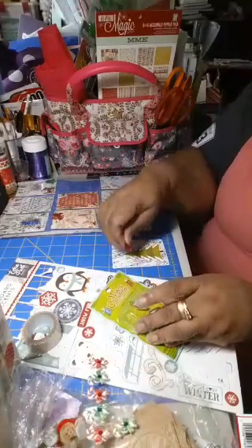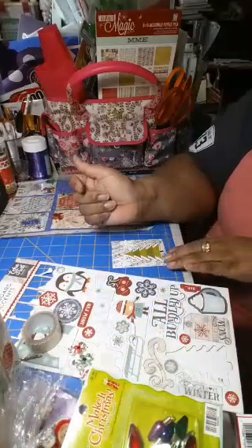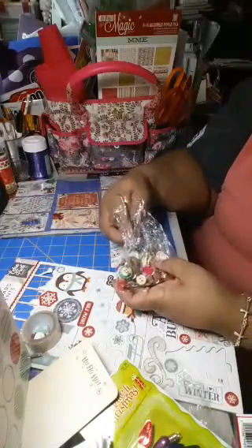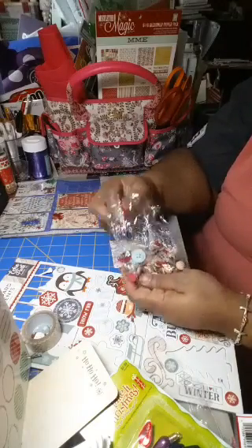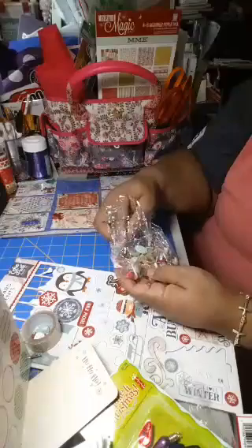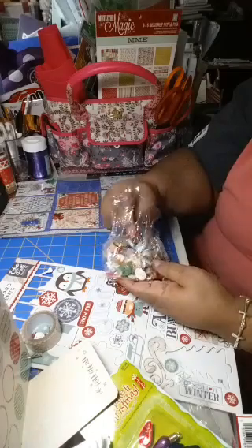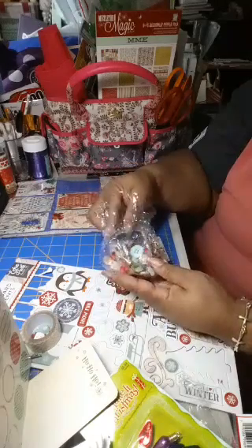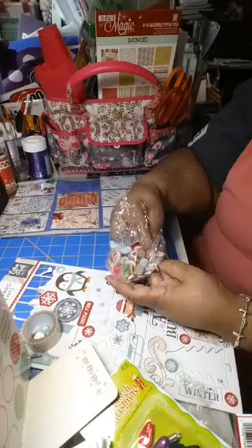Let's save that for another one. What do we want to put on here — maybe a button? This would be a good place to put a little glitter glue but I don't have any out. I'll just put a couple little buttons on here. Oh, we need a star for the top of the tree — gotta have a star for the top of the tree.